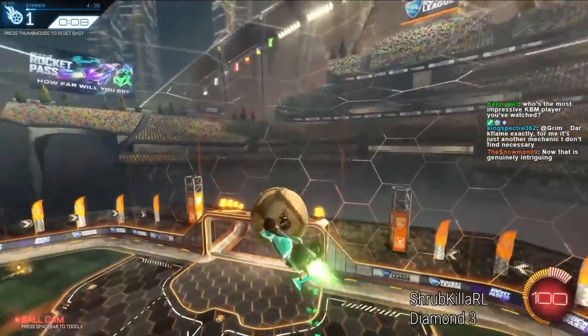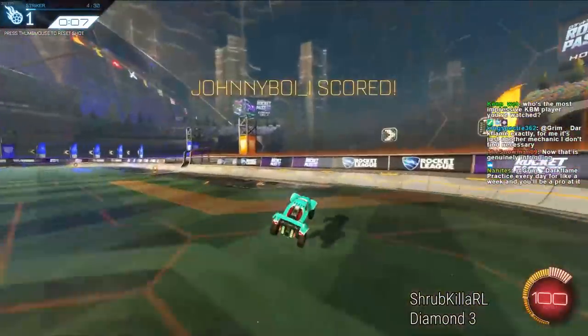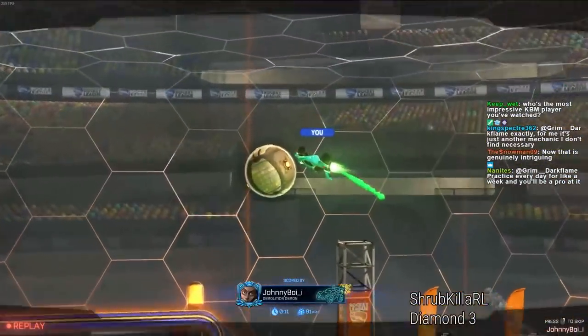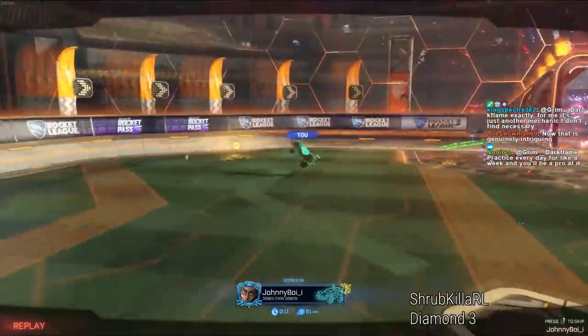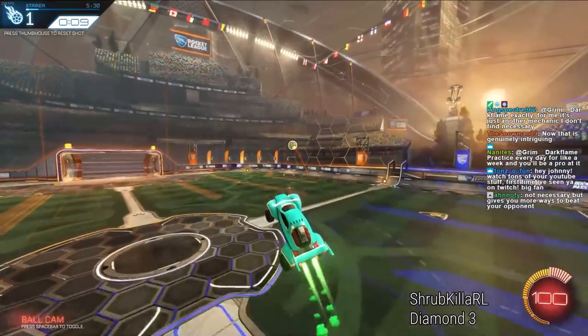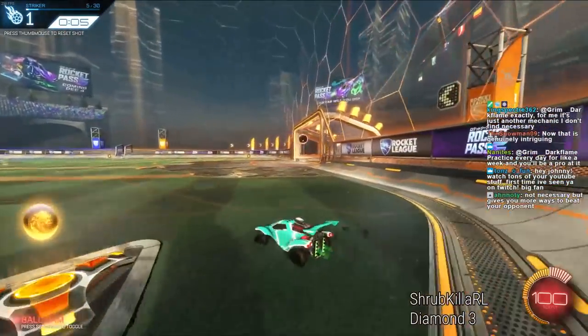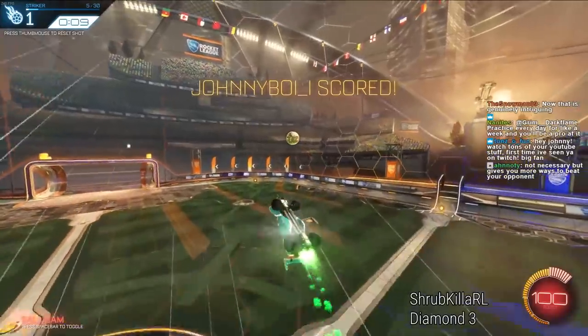Right now we're steering and air rolling at the same time, so we're getting way more rotation in the car. We're getting to the ball way quicker and then we can hit the ball harder as a result. See? I'm arriving at the ball much faster than before, hitting it harder. Whereas if you just fly forwards, you're limiting yourself in what you can do.